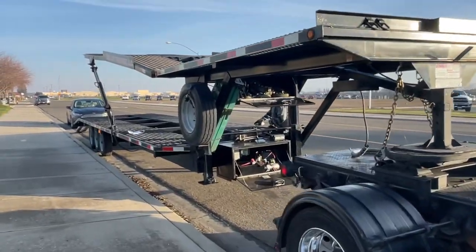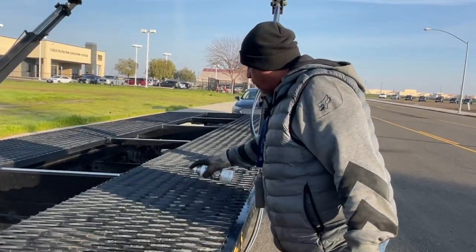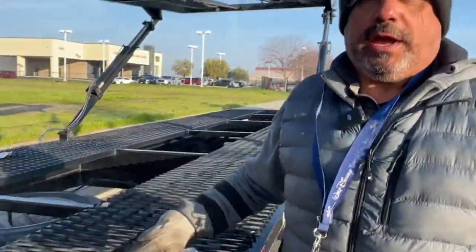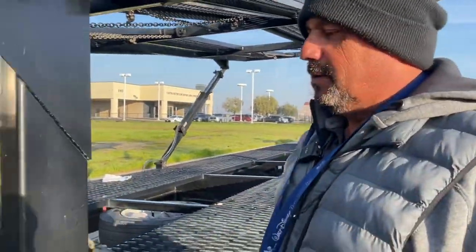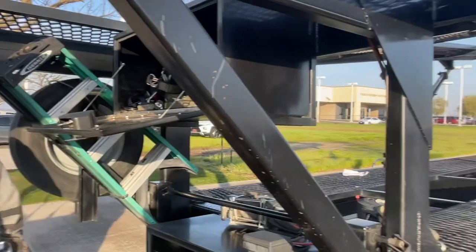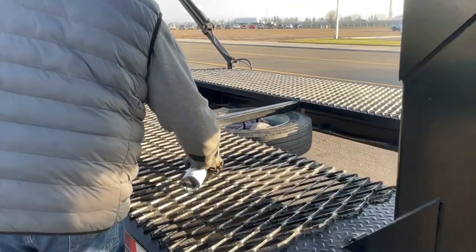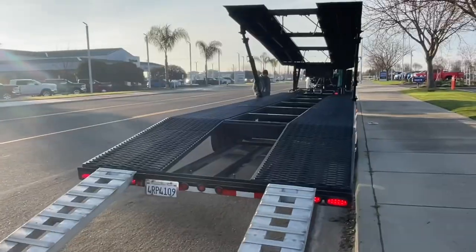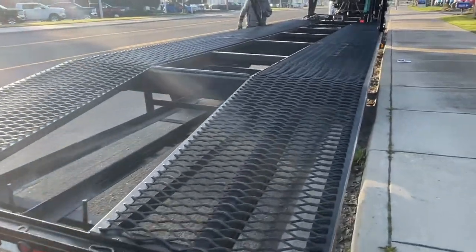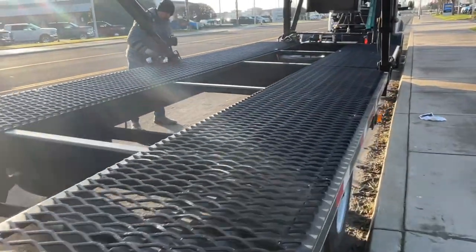We're at a dealership in Turlock picking up one car. He's doing some touch-up on the trailer — every month he does this, otherwise the whole trailer would look rusted. Last night he hand-washed it, and today he's touching up the areas with chipped paint. This trailer is a 2017 and the mesh is in fairly good shape considering how old it is. He touches it up with paint to keep it from rusting.